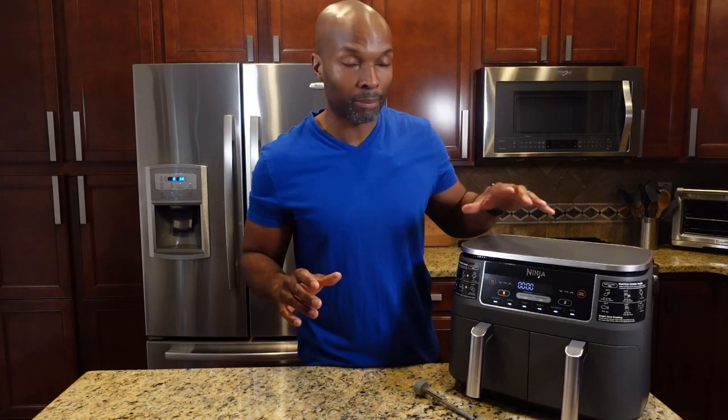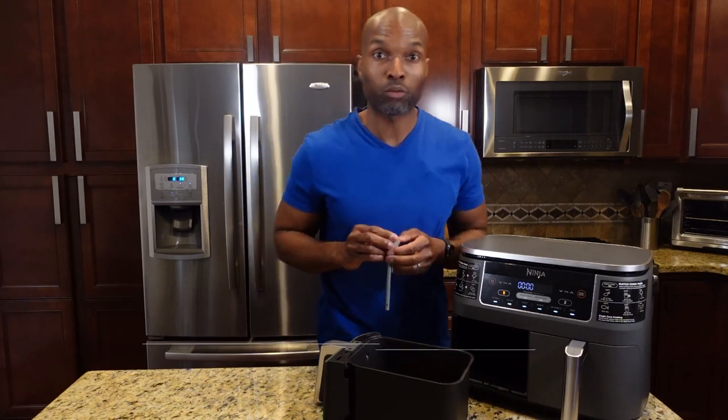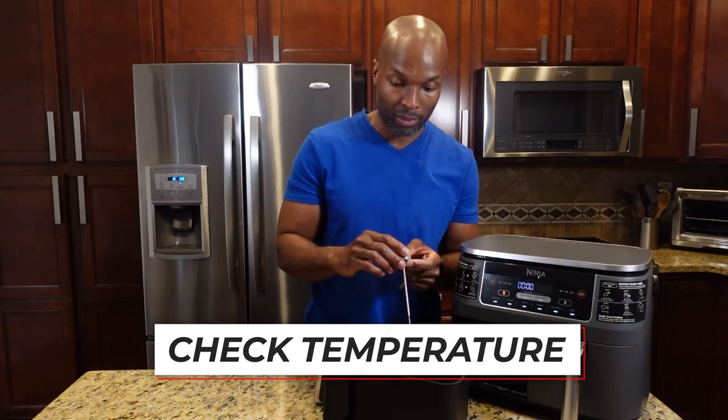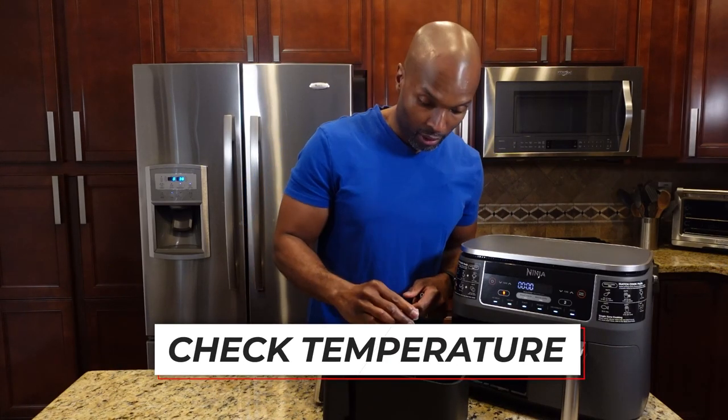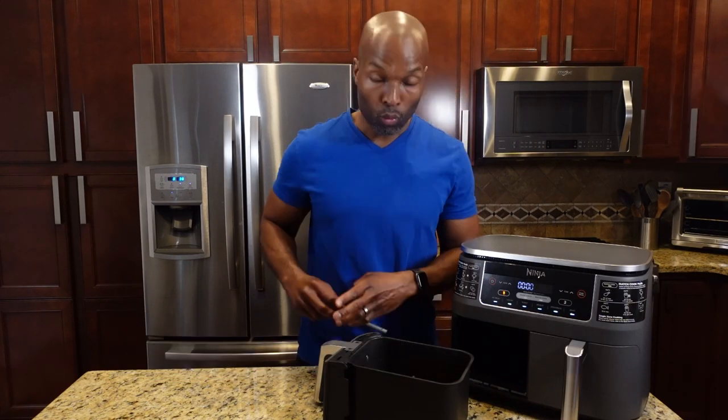The timer for the wings just went off — they've been in there for 25 minutes. I think they may be close to done if not already done, but I'm going to check the temperature with a food thermometer. We want to make sure they're at least 165 degrees to be considered fully cooked. These wings are definitely done.